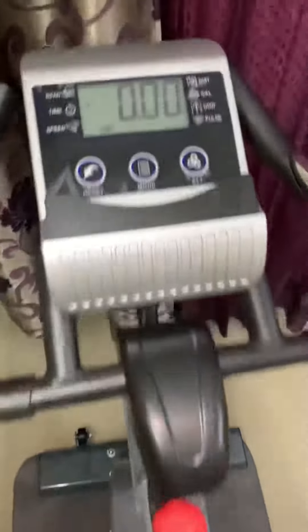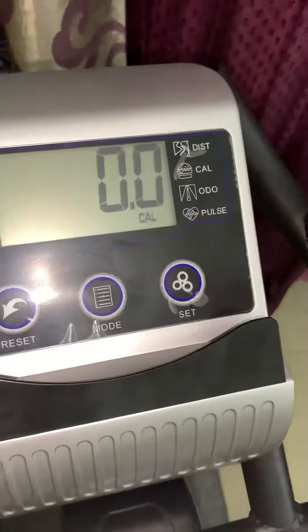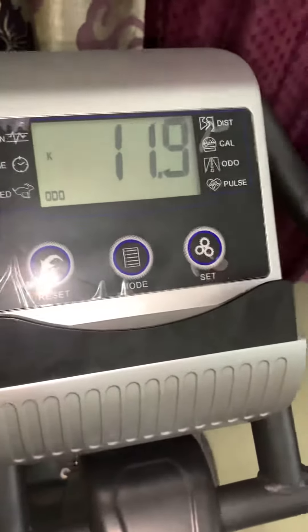Here are the details on the display: distance, calorie, pulse, heart scan, time, speed, and different modes.